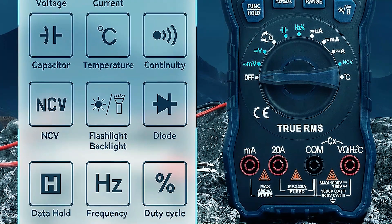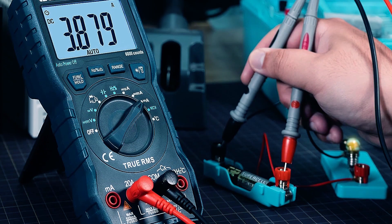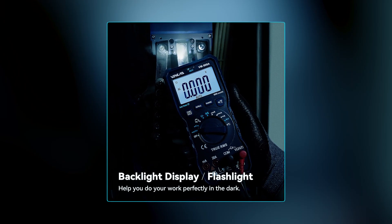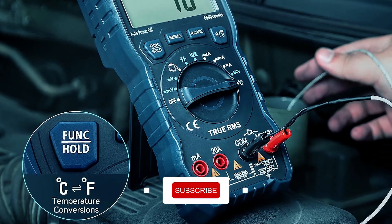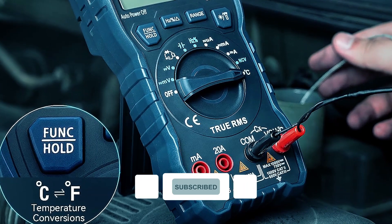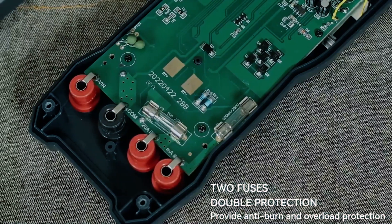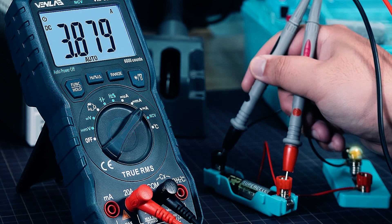This multimeter is user-friendly, featuring data hold, a hanging magnet, a rubber sleeve support stand, automatic shutdown, a backlit LCD display, and flashlight lighting for use in dimly-lit areas. Prioritizing safety, it boasts CAT II 600V, CE, and RoHS certification, dual fuses for overload protection, and a silicone protective sleeve with a support stand to prevent accidental damage.